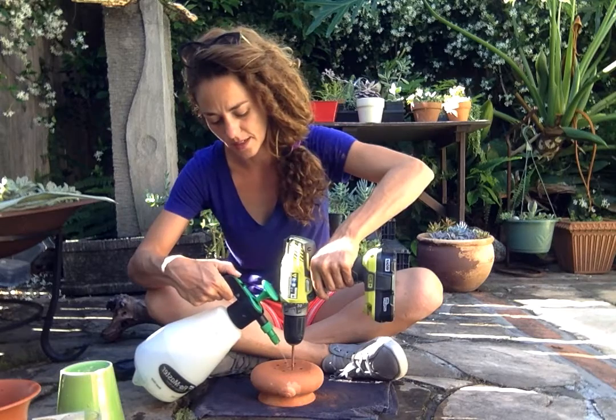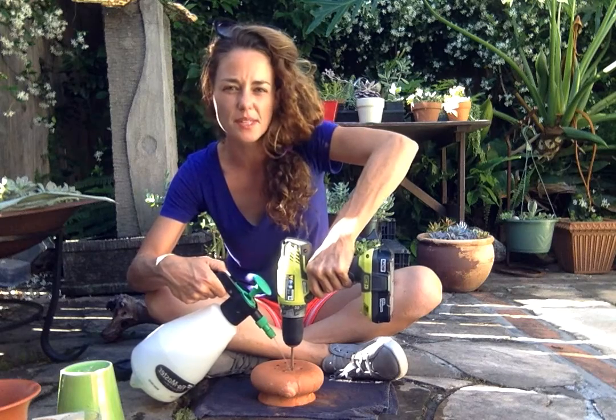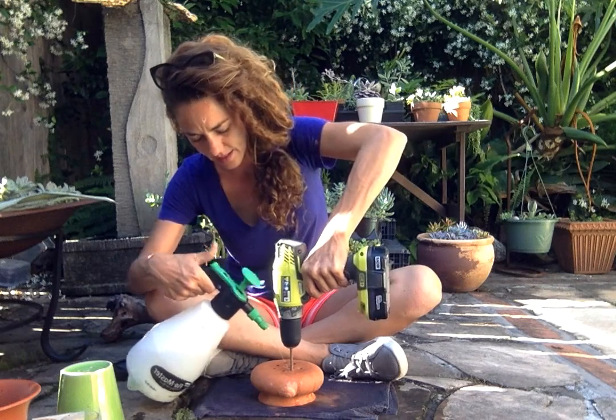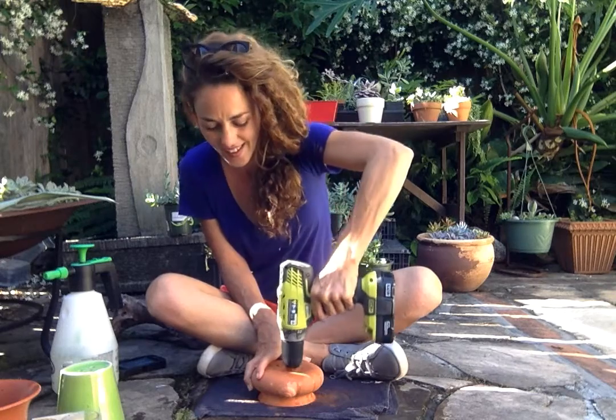Right about there is good. Add some water. Press down. It's going to go quick through this type of material, this clay. Feel it — there it goes. There you go.